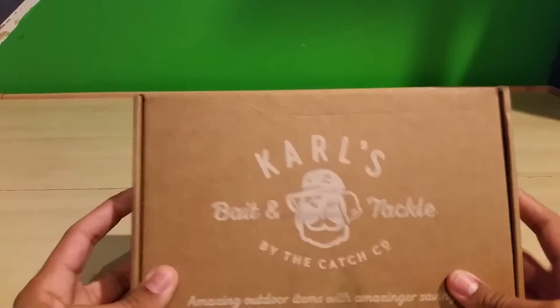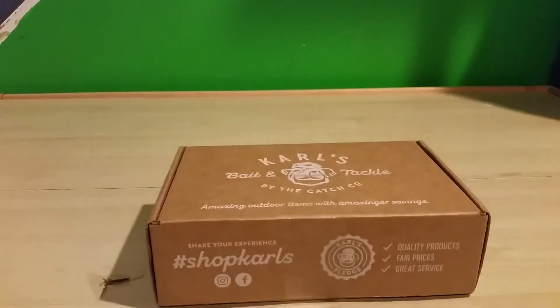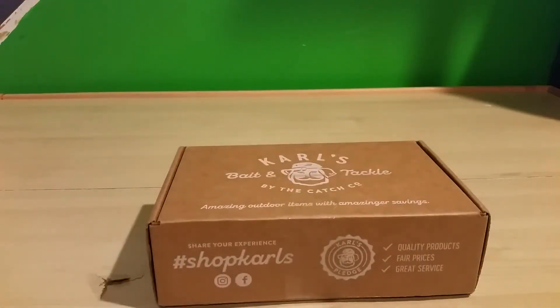Today I got some stuff from Carl, so I might as well show you. And if you want to, just follow me on Instagram, because that's where I'll be posting a lot more of my fishing related stuff.